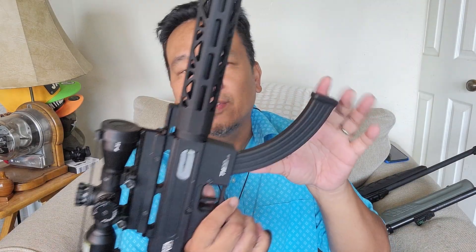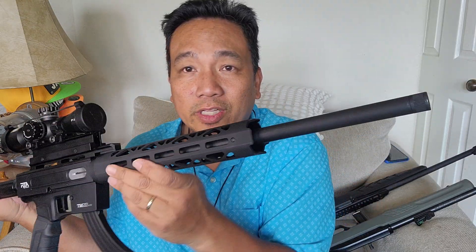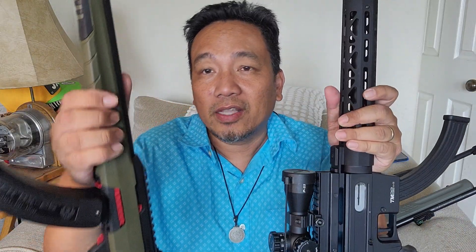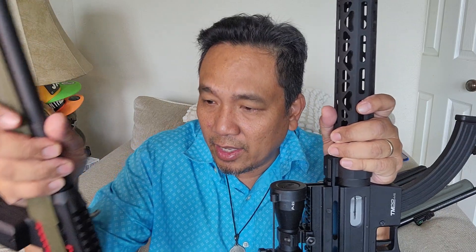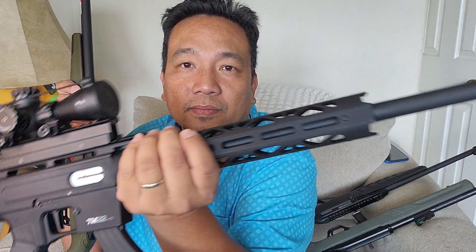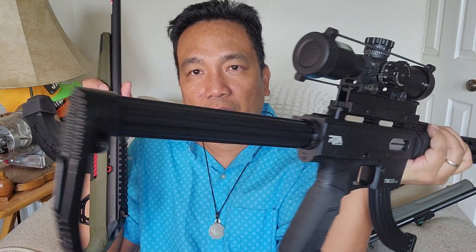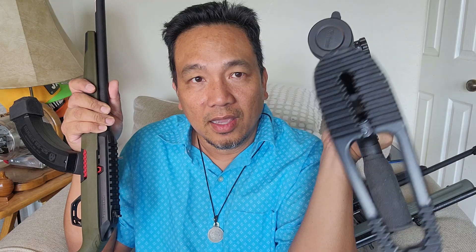I am not promoting any firearms — this is just a show-and-tell video. As for construction, this one is all steel while the other is all polymer except for the barrel and the bolt. The TM22 is all metal — I think the barrel is steel and the rest are metal alloy, even the buttstock and the butt end — it's all metal.